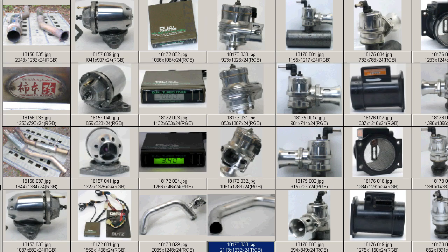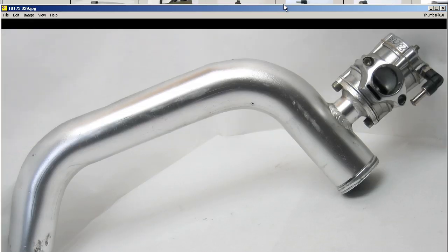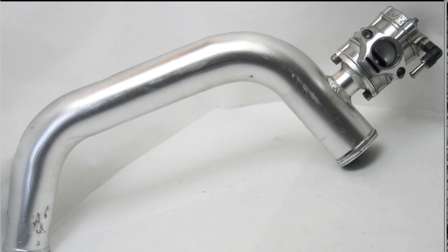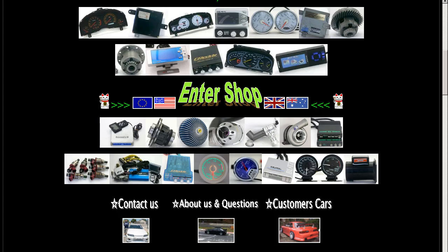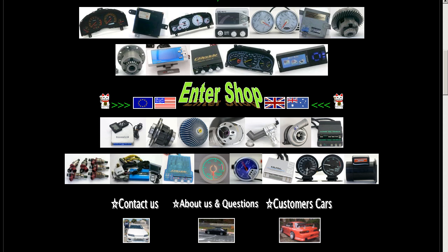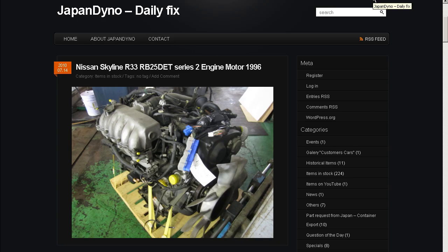So it's a Blitz Supersound dual-drive blow-off valve for the Kouki S14 or S15 Nissan Silvia, made in Japan. Thank you. In order to serve you better, we have our website at www.japandino.com, as well as our blog, the Japan Dino Daily Fix, where we feature items of special interest. Look forward to seeing you there.